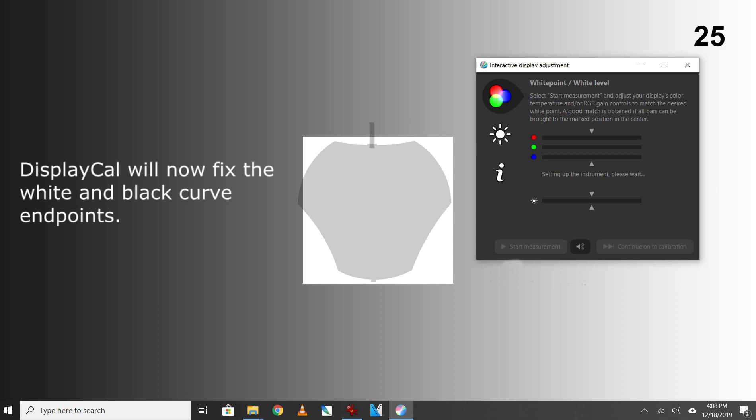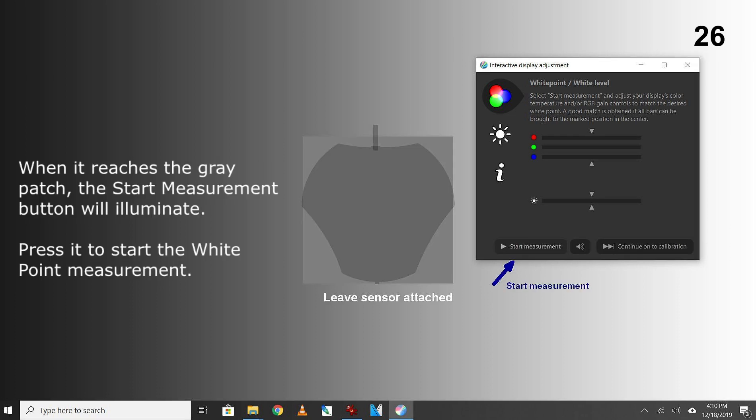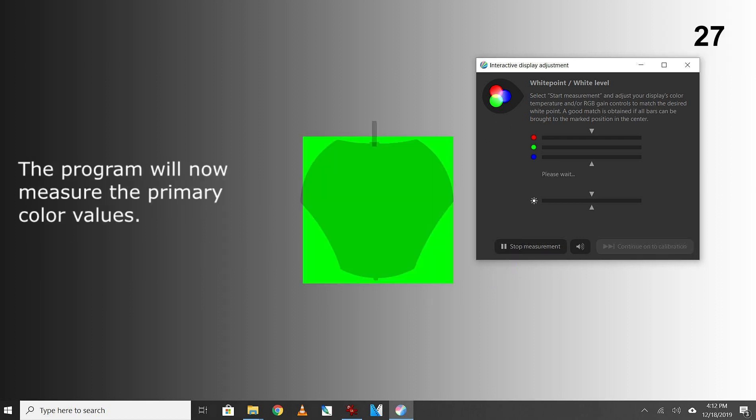DisplayCAL will now fix the white and black curve end points. The Start Measurement button will illuminate — press it to start the white point measurement. The program will now measure the primary color values.